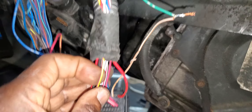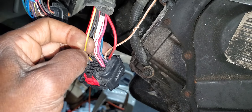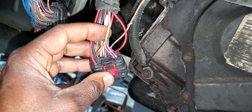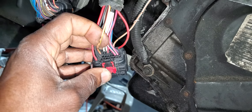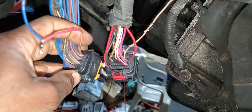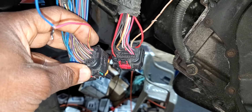This five-volt reference is feeding the throttle body, accelerator pedal position sensor, and crankshaft sensor. If you have a dead five-volt reference on this car, there are two five-volt references. One is from connector one, pin number 27. The second one is from connector two — the orange connector — pin number 29, and that one feeds the transmission, MAP sensor, EGR, and camshaft sensor.